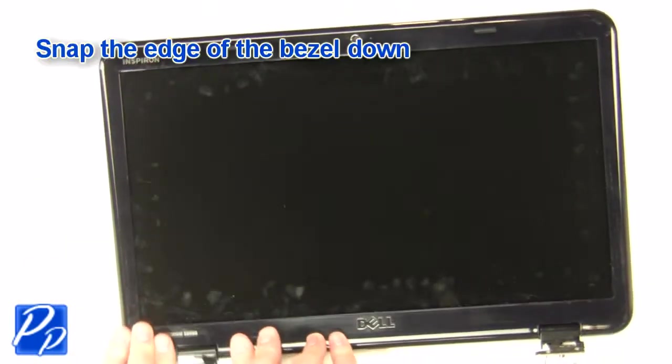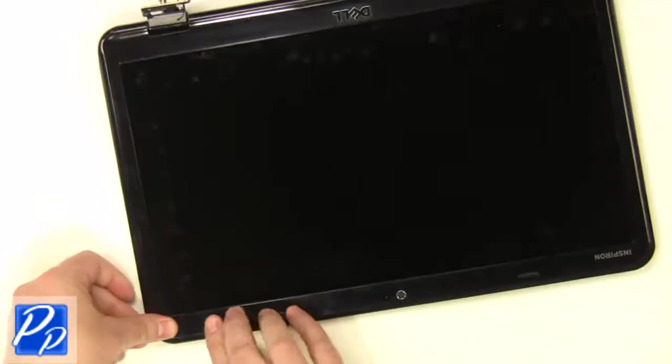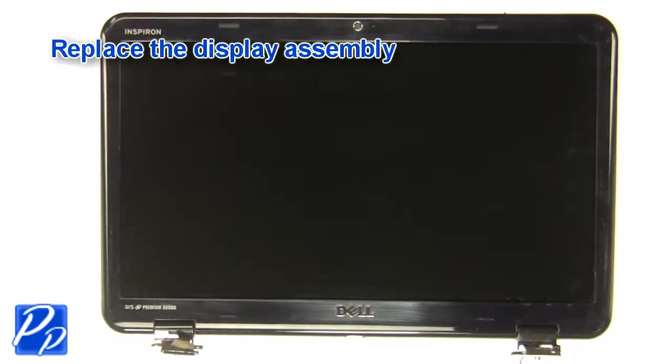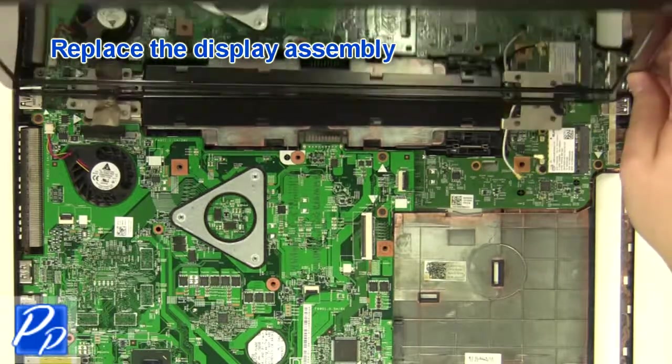Replace the bezel. Snap the edge of the bezel down. Replace the display assembly.